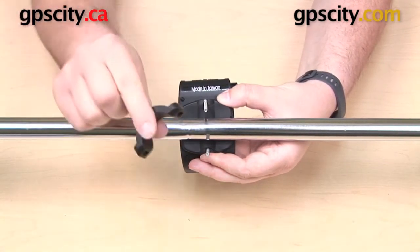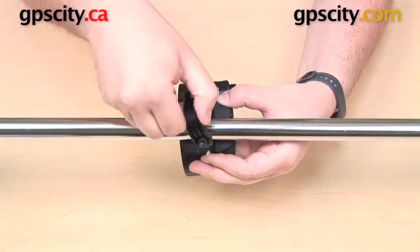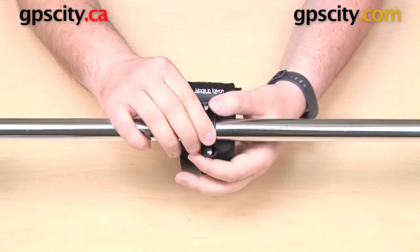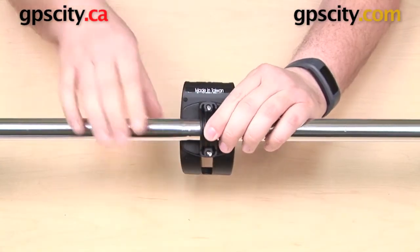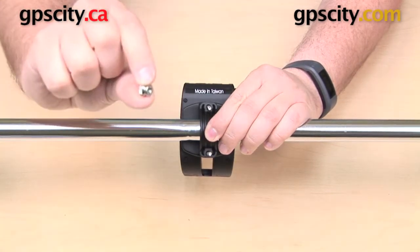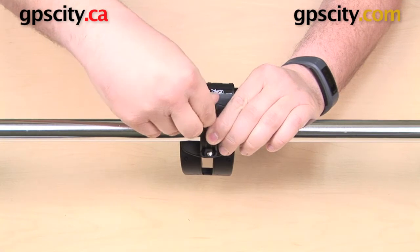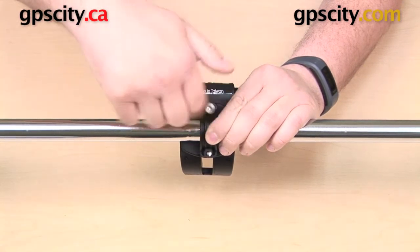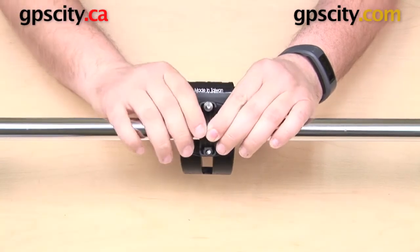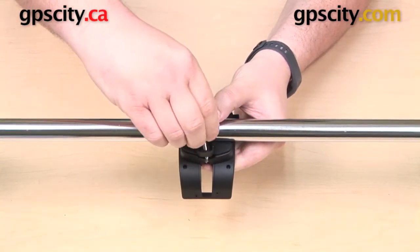Now I have this U-shaped plastic piece that's got a hole in either end. Those are just going to go over the ends of the screws and around the bar. Now I have two threaded nuts, and all you need to do is just thread these on by hand — no tools required. You can do everything just by threading them on with your fingers.